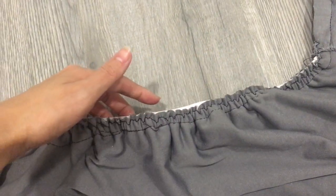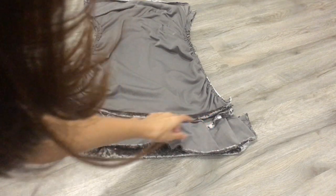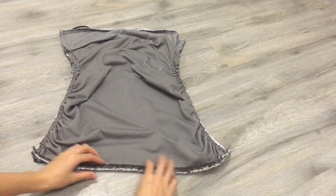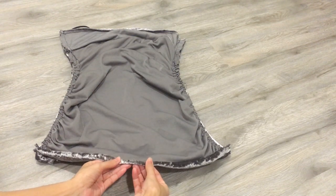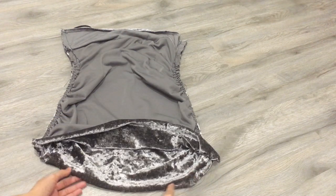Initially I still wanted to keep the bottom as the original design, however it did not complement the highlight of the dress, which is the elastic effect. So I decided to remove it and it does look much nicer in the end. Now comes the final step — hemming the bottom part of the dress.